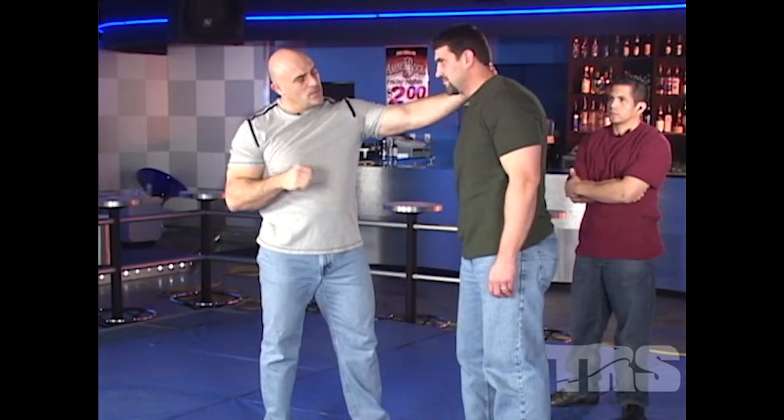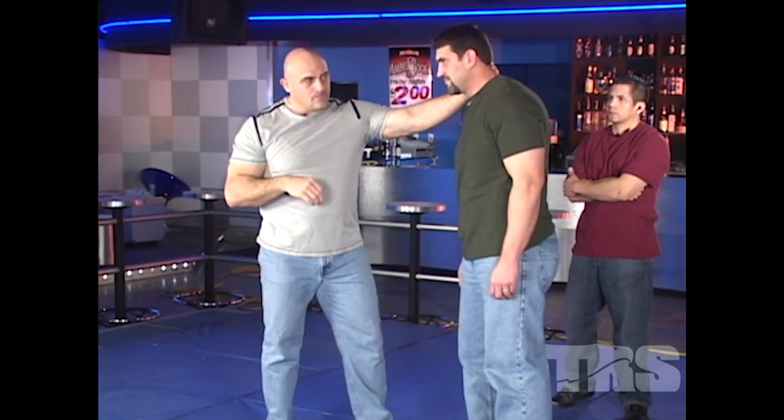He doesn't like this — this is actually sending some energy into that neck. He doesn't like it. Now let me demonstrate the punch or the strike slowly so we don't hurt him.